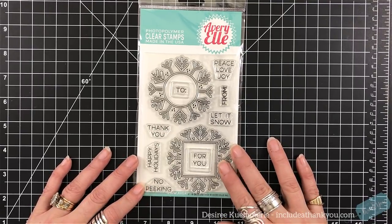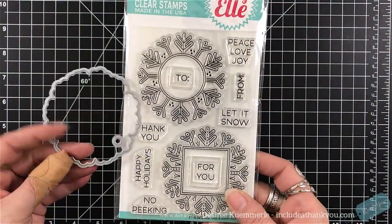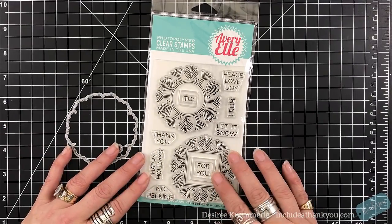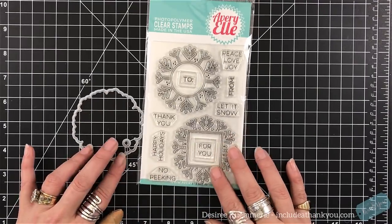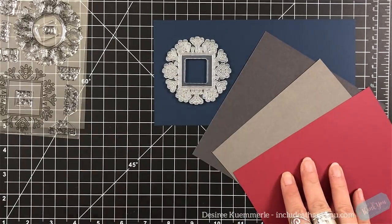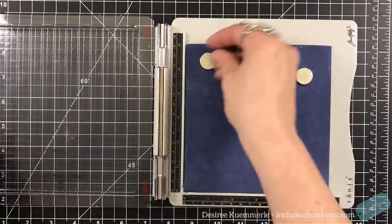This stamp set is great. It's very basic — two images, but lots of sentiments. They can be tags; they don't have to be tags. Of course, I'm going to make tags, so that little circle will never be disconnected. But you can make cards, ornaments, or tags with this. It truly is very versatile.